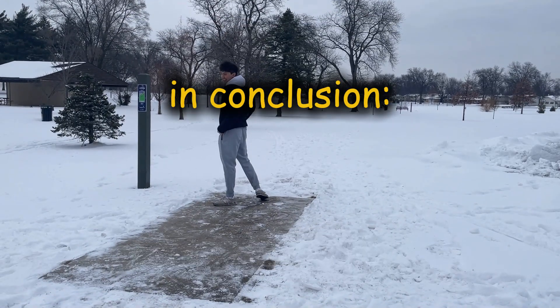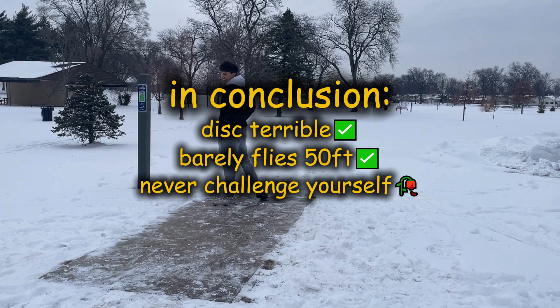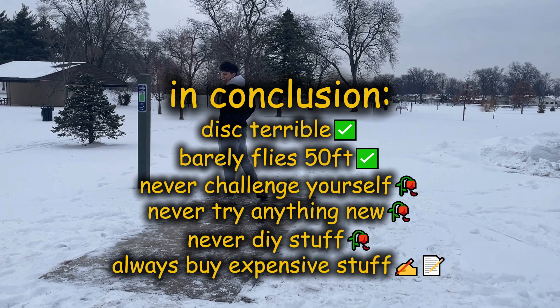In conclusion, the disc was pretty terrible. It barely went 50 feet. And from this experience, I learned that you should never challenge yourself, never try anything new, never try to do anything yourself, and always just buy expensive stuff.